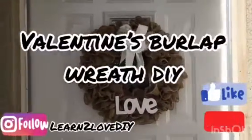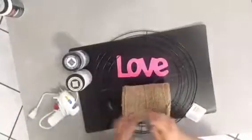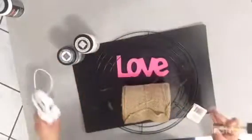Hello and welcome back to my channel. Today we're creating a Valentine's burlap wreath. I hope you enjoy this tutorial. Here are some of the materials we're going to be needing: some paint, a brush, and some hot glue.